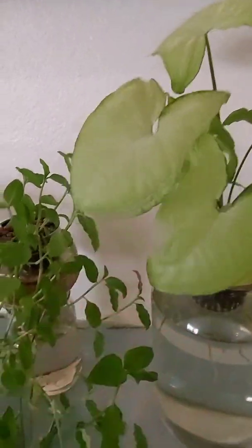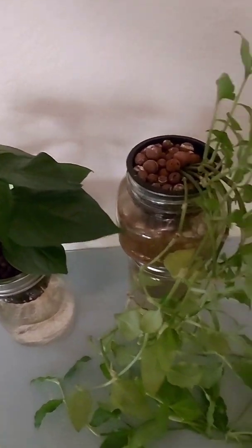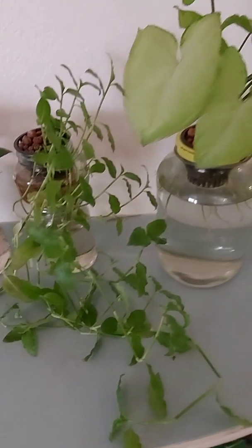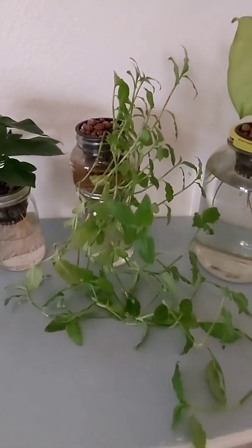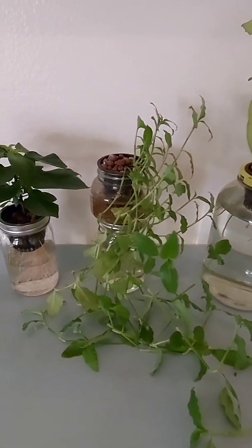These are nice healthy plants. Thank you so much for checking out my videos — I hope this was informational for you. I'll leave a link in the description to where you can pick up some of these items, even some kits I put together. Hit the subscribe button, leave a comment if you have any questions, and you guys have a great day!